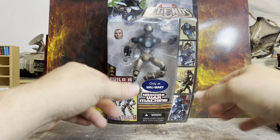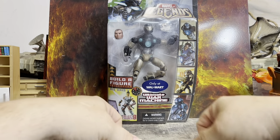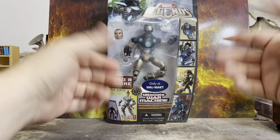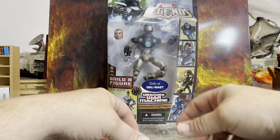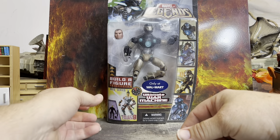So before we do anything, let's go ahead and hit that like button. Just go boop boop like that and hit that like button — it helps the algorithm and all that good stuff. I'll ask you to do a little more later.